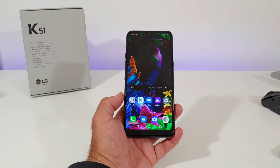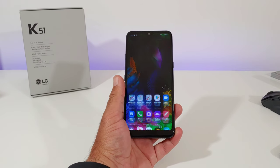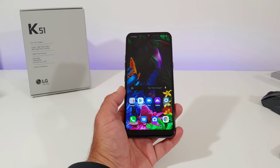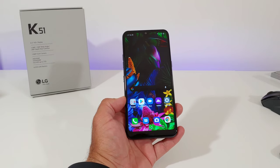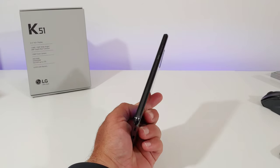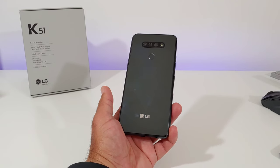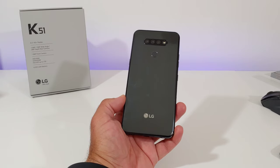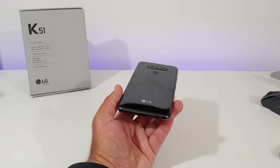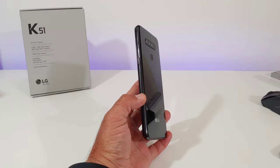Hey, what's going on everybody, Paul Tech here and welcome back to another video. Today I want to share with you a case I purchased off Amazon for the LG K51. If you're thinking about picking up a K51, I highly recommend getting a case — it's a really nice smartphone with a polished look, but that back panel is definitely a fingerprint magnet. It's a little slick in the hands and kind of top heavy, so I often felt like I was going to accidentally drop it.